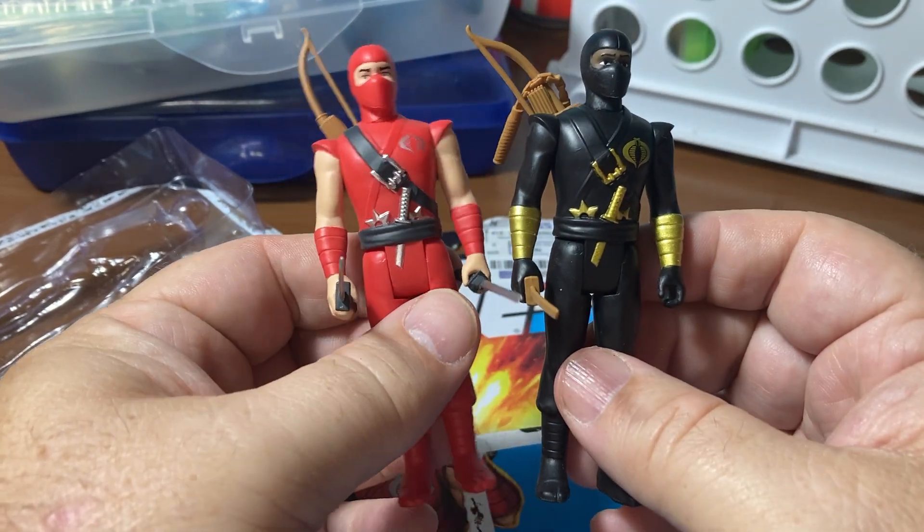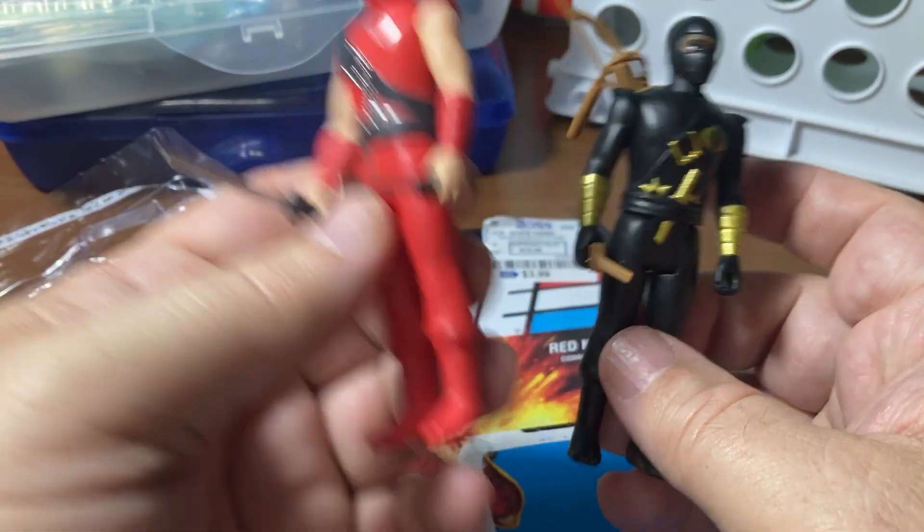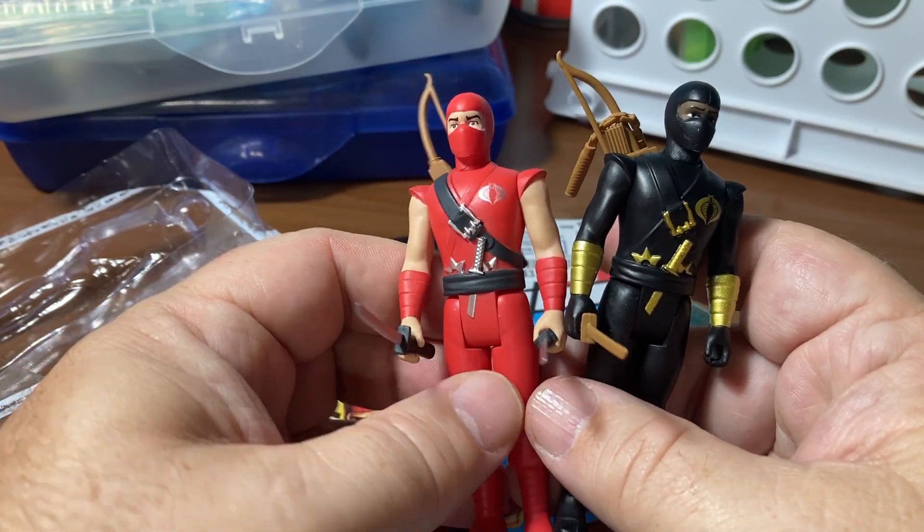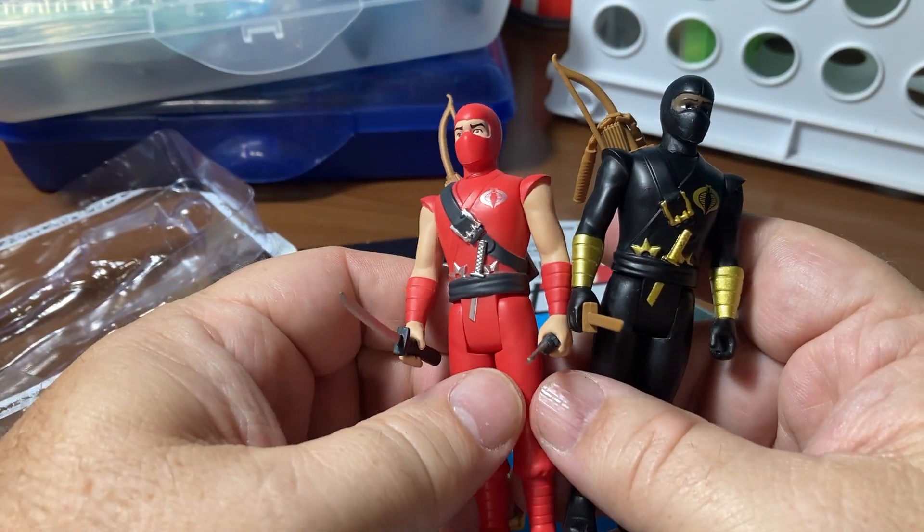Maybe he just uses wooden weapons - I have no idea. I don't know anything about this particular character. Red ninja, red shinobi - they're kind of working all over the place; there's not like one specific Red Ninja in particular.